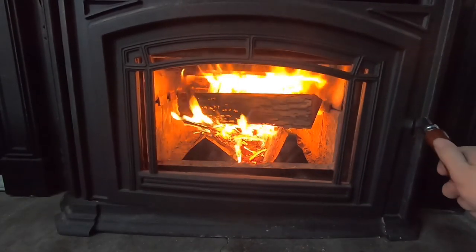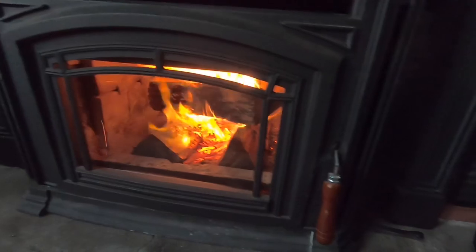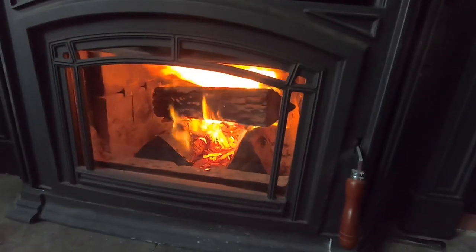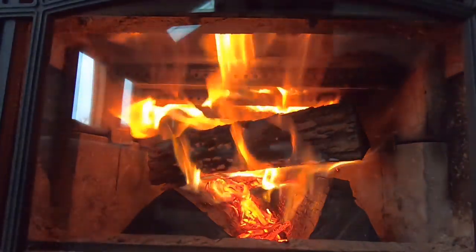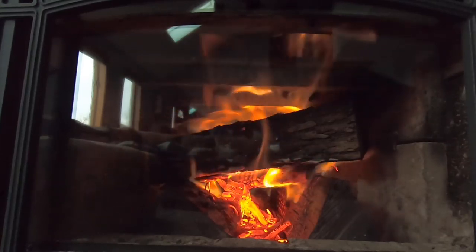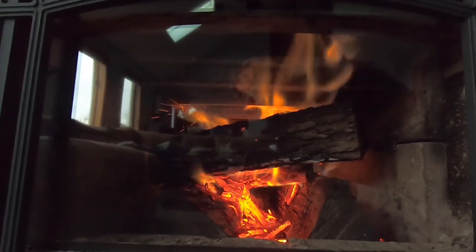After about five minutes, I'm going to go ahead and shut the door. I think we're caught well enough that we can get by without the extra oxygen. The only thing we have left to do is turn the air control down so that the fire doesn't get too hot and we over-fire the firebox. There's a little control here and you just slide that in and it shuts off the oxygen going to the fire, so you get a more controlled burn, a slower burn, and a longer burn time.